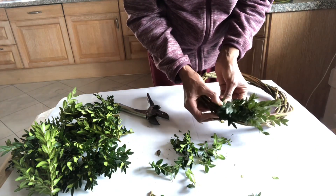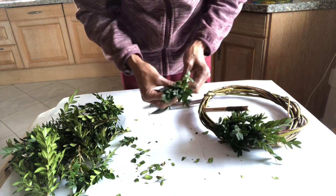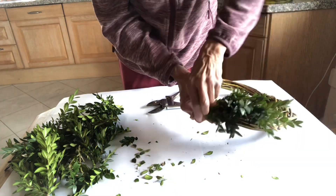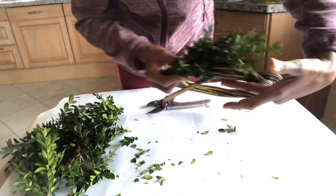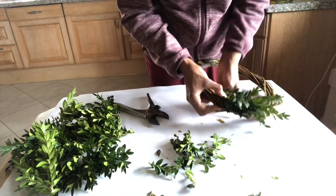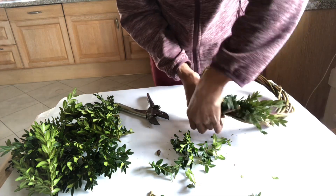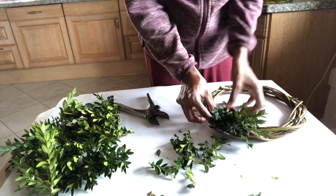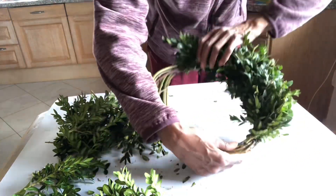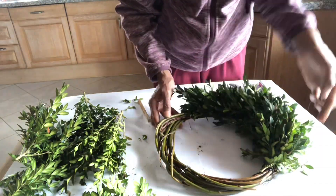Make sure that you have a nice full ring. If you think there is a little bit of space, just keep layering it even underneath as well so you get a lovely full ring. Continue layering the box sprigs until both ends meet.